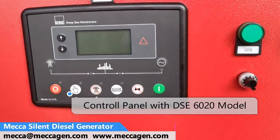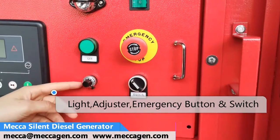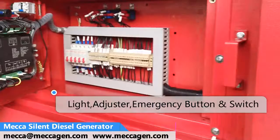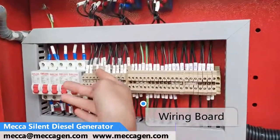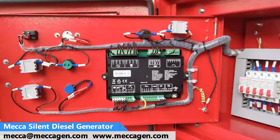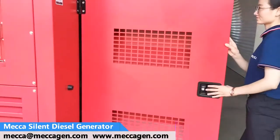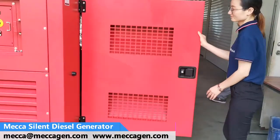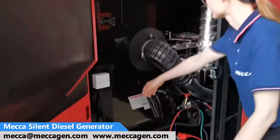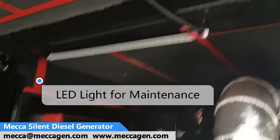TPC controller 6020, light adjuster, emergency stop button, switch, wiring board, anti-vibration strong door, LED light for maintenance.